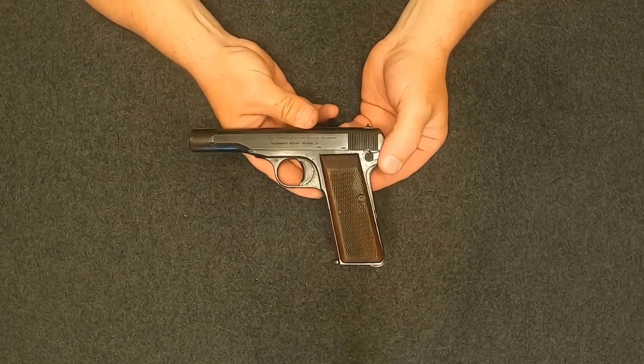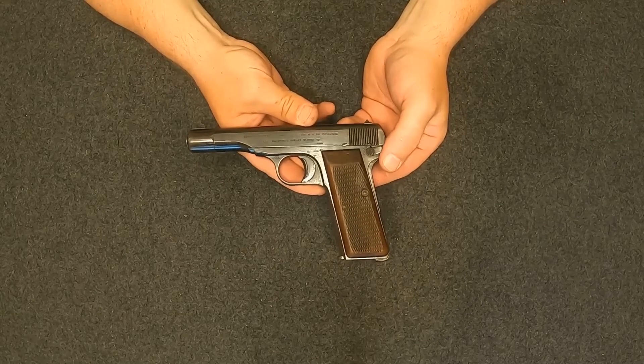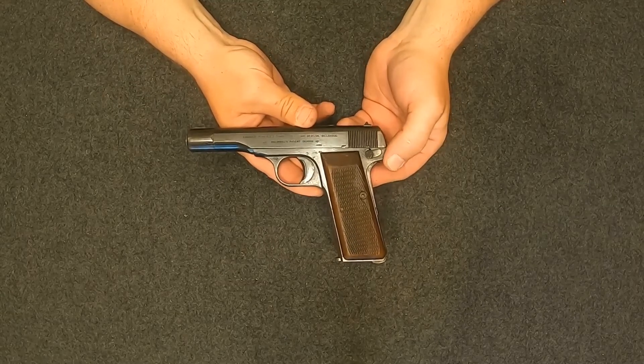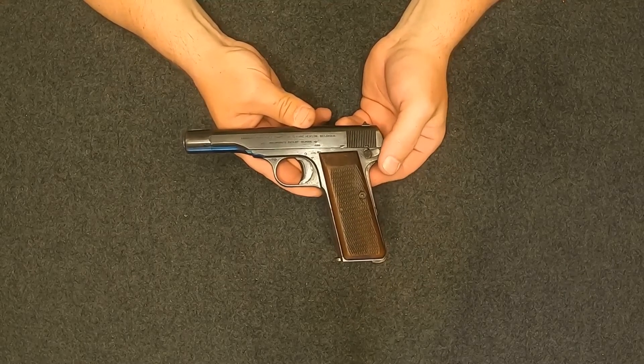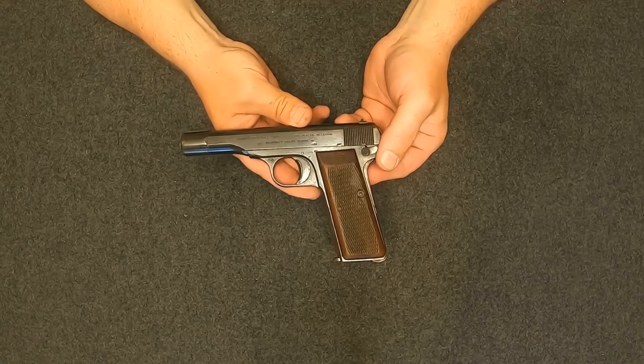It was designed by the great John Moses Browning. The FN Model 1910 is kind of infamous — it was the pistol used to assassinate Austro-Hungarian Archduke Franz Ferdinand and his wife Sophie, which was kind of the spark to start World War One. But that's another story.